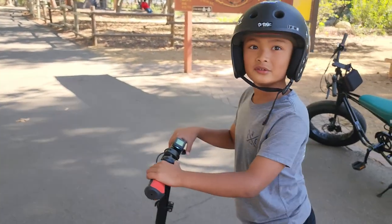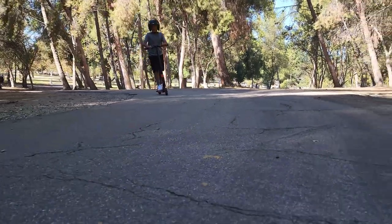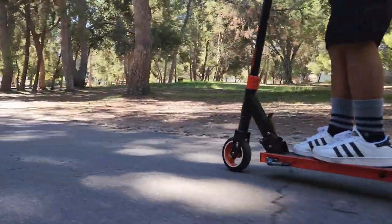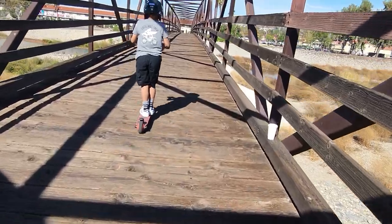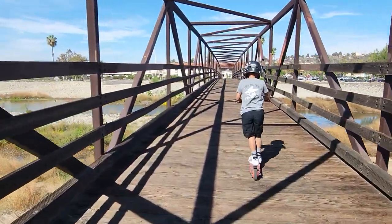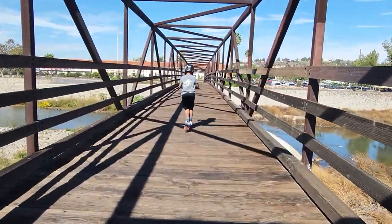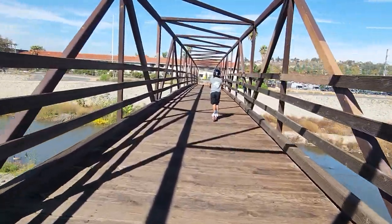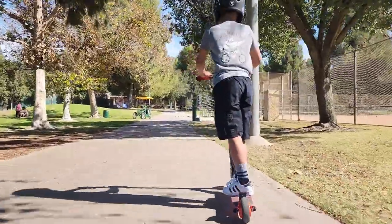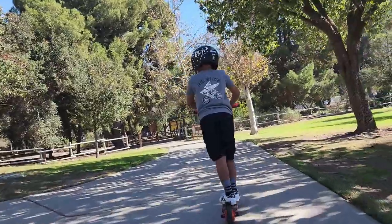Well, let's go have fun. How fast does it go again? Fifteen. Let's go.